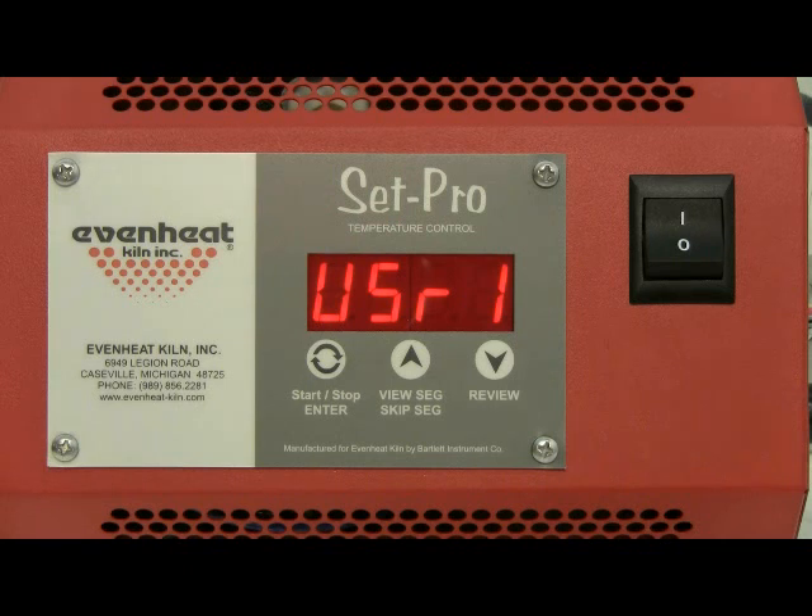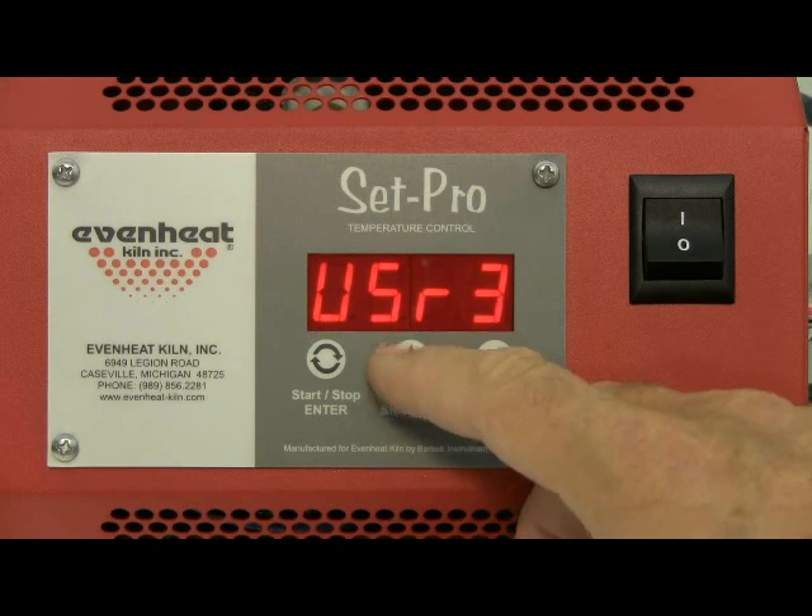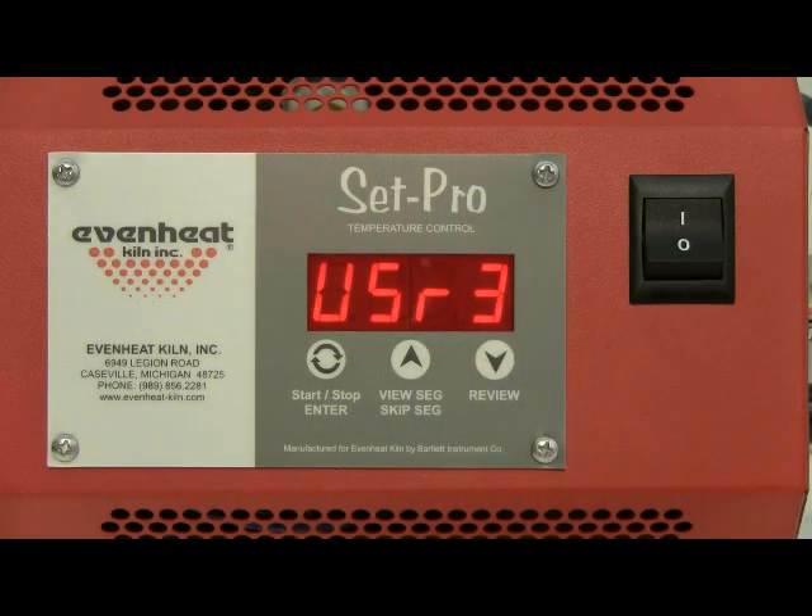The display will read user along with some number — that number being the last user program you used. The SetPro allows you to program and store up to 4 user programs. At this point the SetPro is asking which of the 4 programs you would like to use. For this example, let's use program number 3. Use the up arrow until user 3 is displayed, then press the enter key to store your choice.